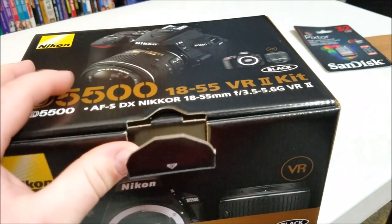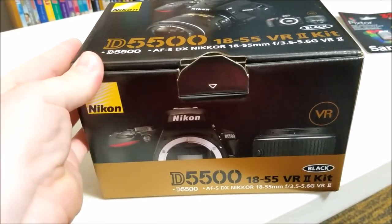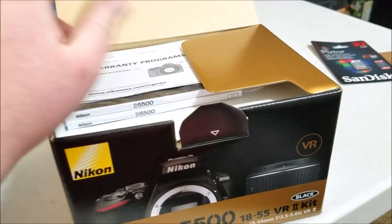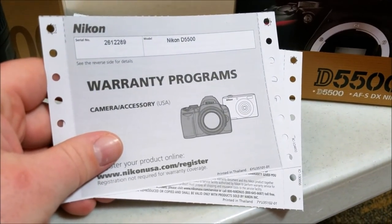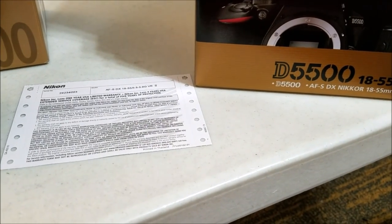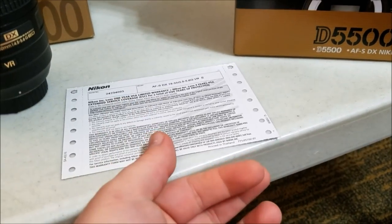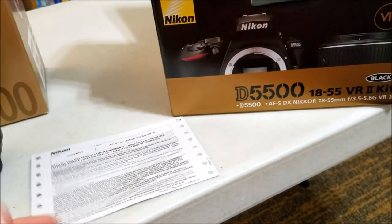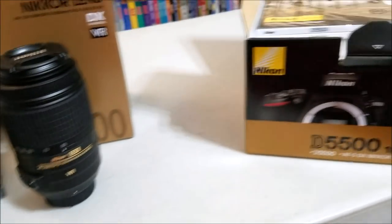Let's open this up - like opening a good bottle of beer. This is the black one; it also came in red, but at my local BJ's the only color available was black, which is fine. On top here we have the warranty programs and the serial number - which I probably shouldn't show you, but I don't really care. Interestingly, it looks like this was printed on collated paper like old-school dot matrix printers used.